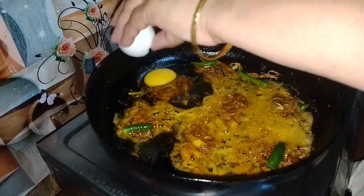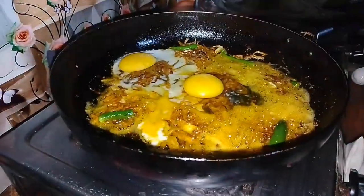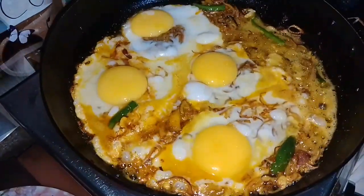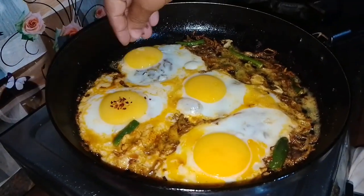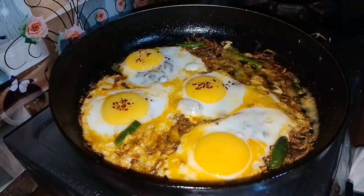First, we want to take a little bit of paste. It's good to put the paste on the inside.